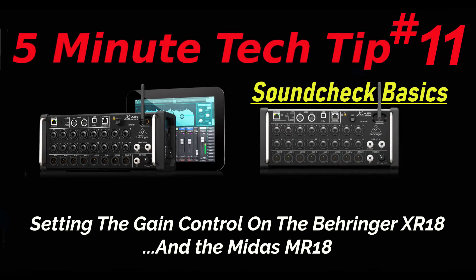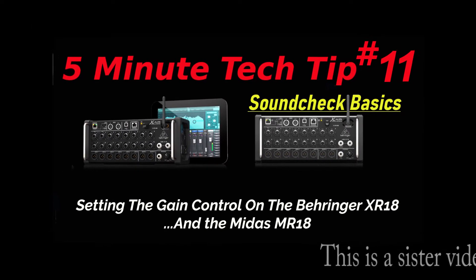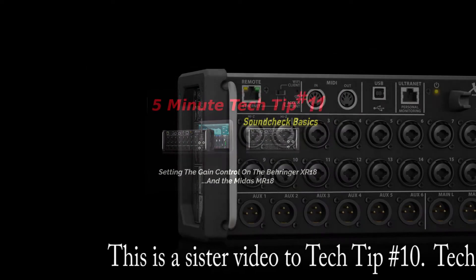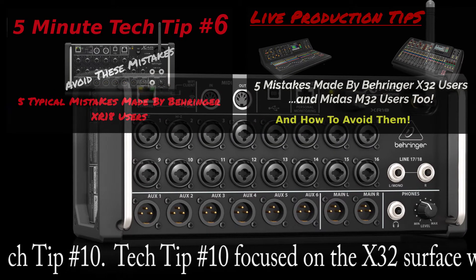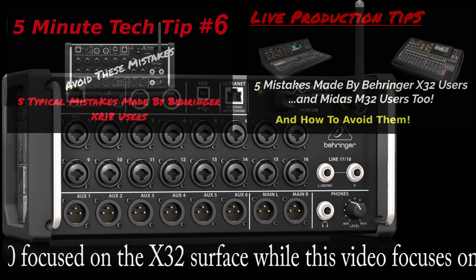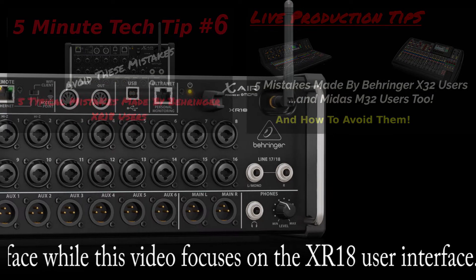Hello and welcome back to the channel. Last episode we talked about soundcheck basics and setting the gain on the Behringer X32. This episode will do that for the XR18. I already covered this a bit in a section of my 'Five Mistakes Behringer Users Make' video, which I made for both the X32 and the XR18. If you didn't see those, I will link them in the description below and put a link at the end of this video.